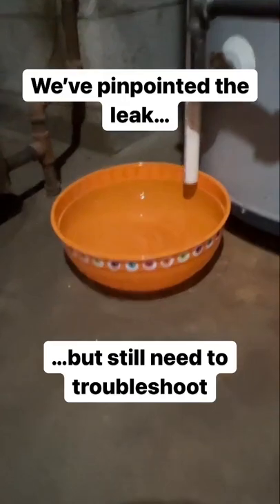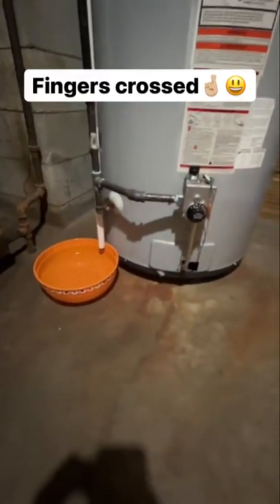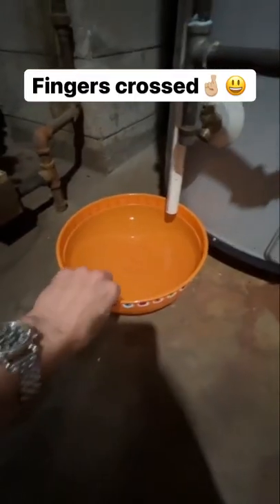So we'll check the water temperature, have the pressure relief valve changed, and it looks like we just saved $5,000 for now.